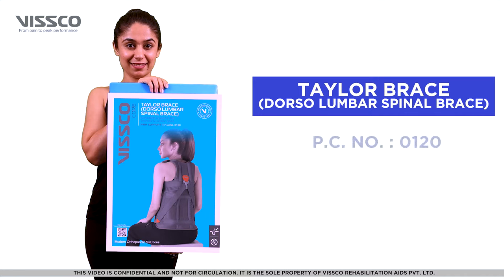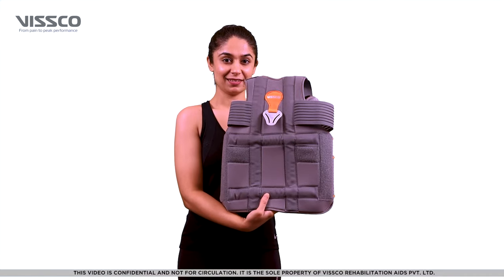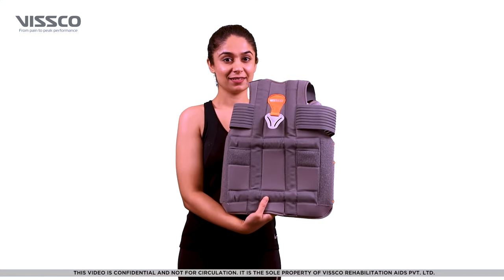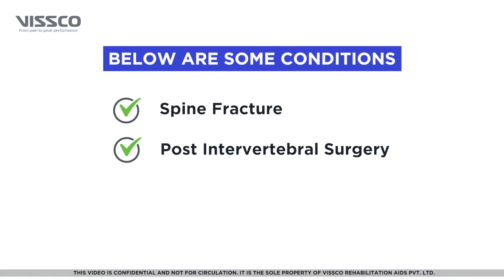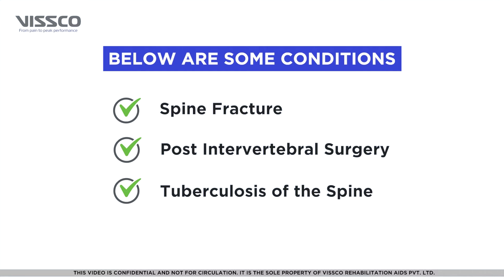Product Code 0120. The Wisco Tailor Brace provides immobilization to the spine and locks its movement. It is used in case of spine fracture, post-intervertebral surgery, or tuberculosis of the spine.